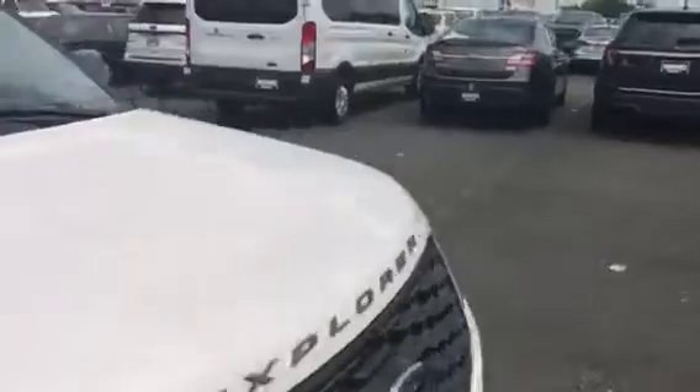Also back here you have USB ports, AC adapter, and heated seats in the back. Going ahead and jumping in the driver's seat so you can hear what it sounds like. It's a beautiful car — one of my favorite cars, I love the Explorers. Gonna go ahead and turn this one on for you. It's a really, really nice engine sound — let me turn the music down. It's a really nice EcoBoost engine.